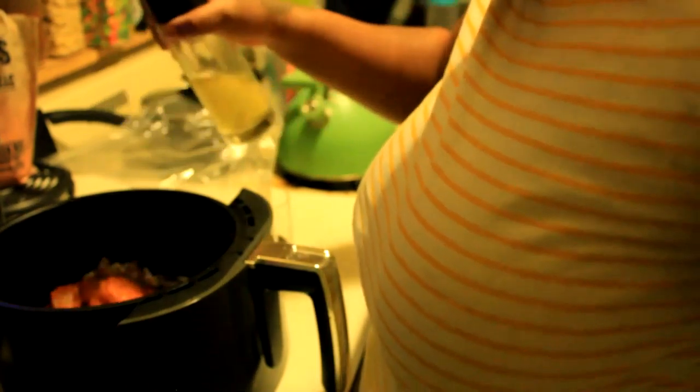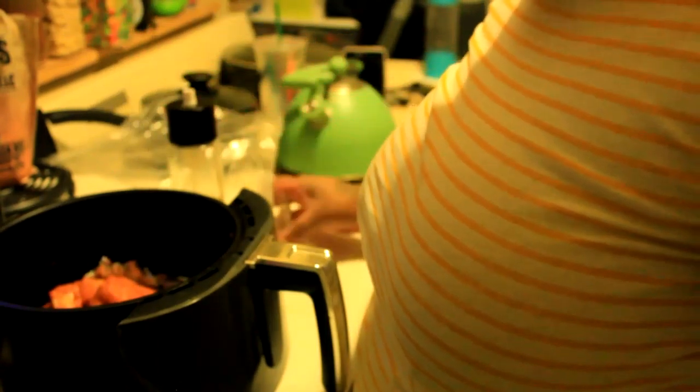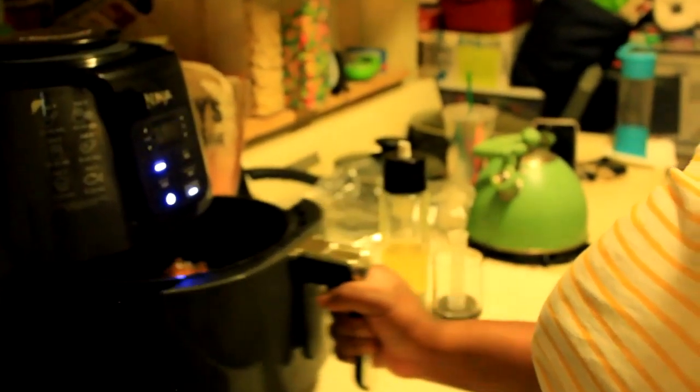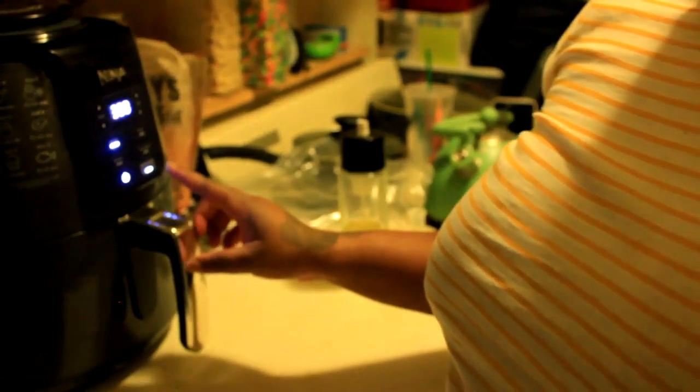Spray it. If you were frying the chicken, you'd be frying it in oil in a pan — this is the air fryer equivalent. Now I'm going to stick the chicken in and then start it. It's 20 minutes total — so 10 minutes, then we'll flip and come back.